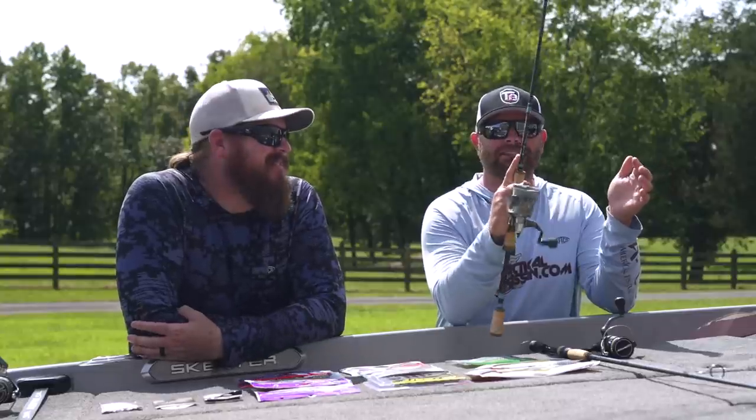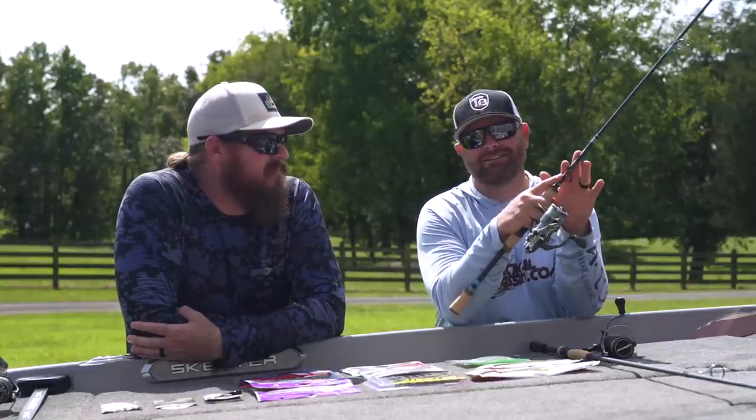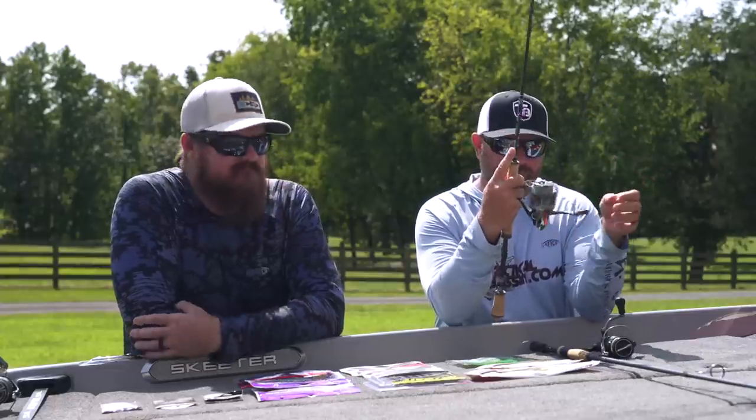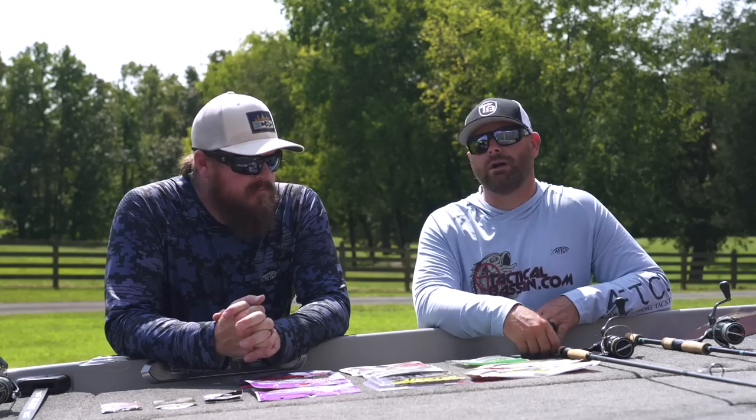This is the 822 DSR drop shot rod — NRX Plus. Doesn't get lighter than that. Paired up with a Shimano Stella. This is the ultimate drop shot combo. Drop shotting is one of those techniques where you can cast out and fish it through cover or you can vertically fish it. That's why some of these rods seem a little short — 6'10 to 7'2 is typically that size range for this technique. You don't necessarily need a 7'6 or 7'8 drop shot rod because a lot of times you're vertically fishing.